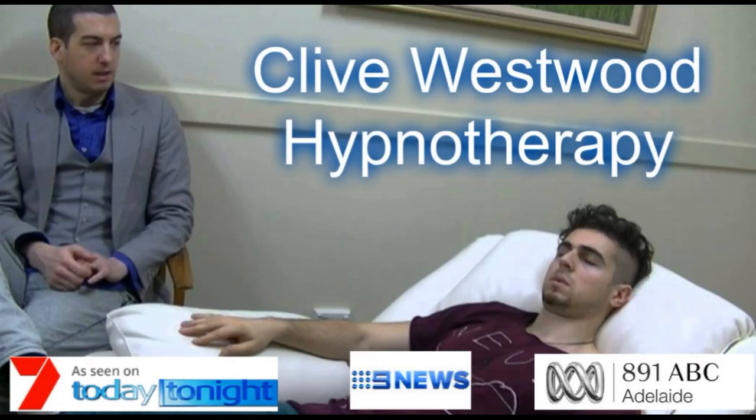And with each breath, you relax more and more. The more you relax, the better you feel. The more you allow yourself to relax.